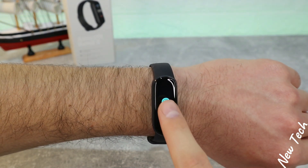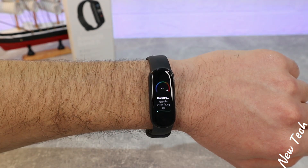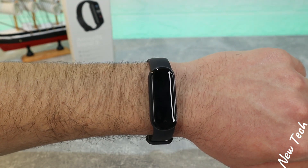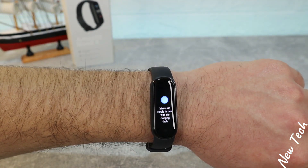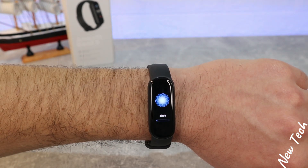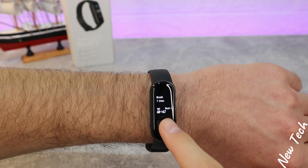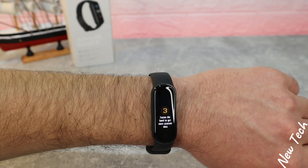After that we have stress measurement — three-second countdown again, and we have the zone of stress being measured. We need to wear the watch tightly and stay still. The result is saved with time so we can check later. For breathing exercise, we have to keep quiet, inhale and exhale as directed on the watch. As I always say, this option helps reduce stress, lower blood pressure and heart rate, and keep you relaxed. It goes very well — one minute option — and you can see we breathed six to seven times.